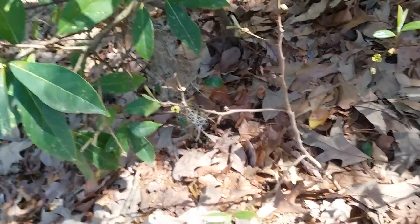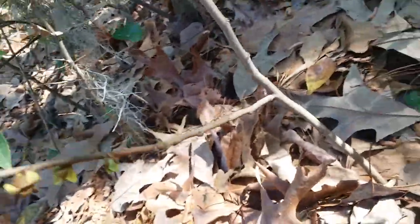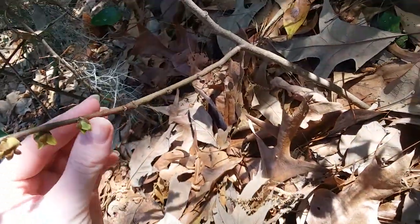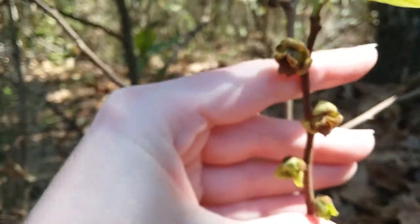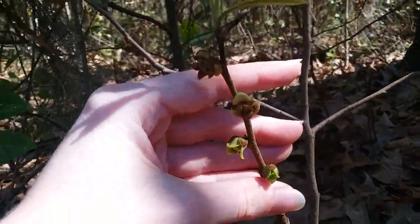I'm sorry, spider. Anyways, this is a really strong spiderweb, so hopefully it wasn't a baby. So this is the small flower pawpaw, and this is as big as these flowers will get.